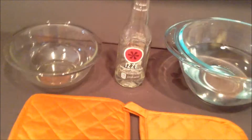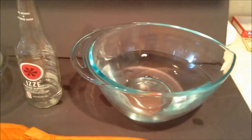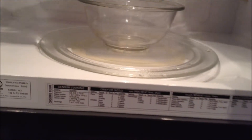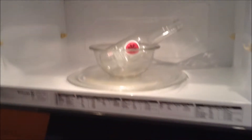First, you're gonna fill your glass bottle with about an inch of water. Then you're gonna fill your large glass bowl with as much water as you want, but at least halfway up. Then you're going to put the small glass bowl in your microwave and put the glass bottle in it, then set the timer for a minute and a half.